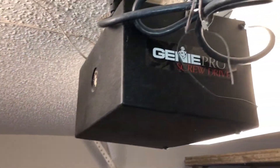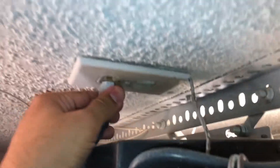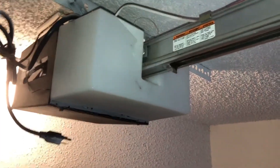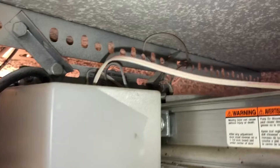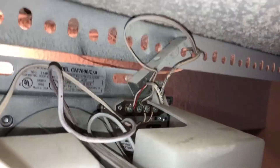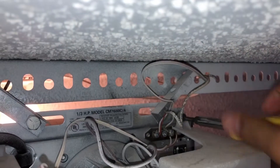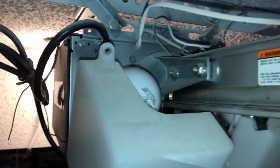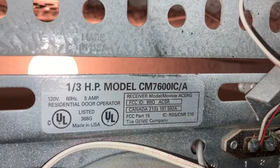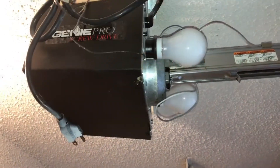The first thing I do is disconnect the power cable. This particular motor has screws on top here and the same on the other side — we remove the screw. This thing just drops down. This is the model number for my garage door motor.